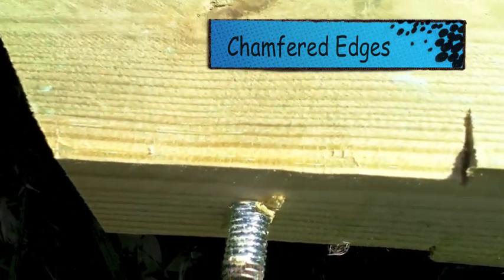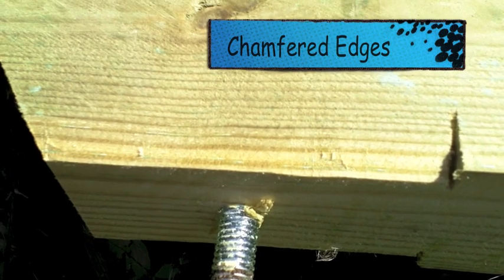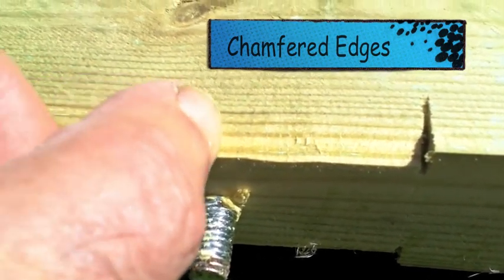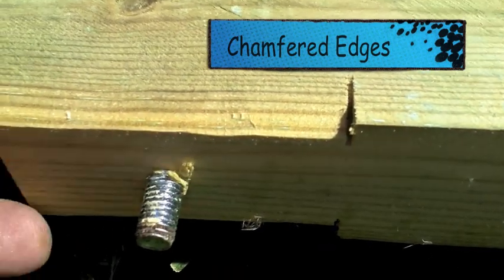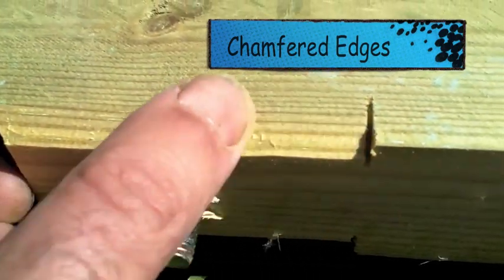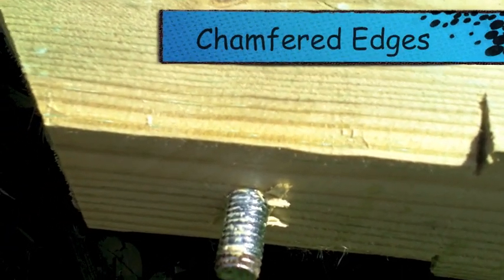But they wouldn't allow me to plane down this pressure treated wood at the woodworking school, because it would go into the waste. So what I had to do is put a little chamfer in here so that it would fit into the block. I think that would be an easier and better way of doing it — just putting a little chamfer in there so that it fits into the plate snugly.